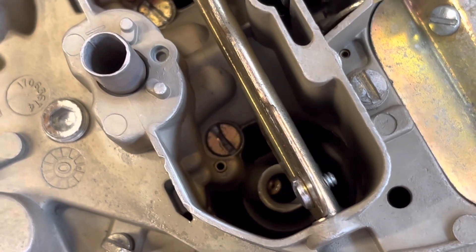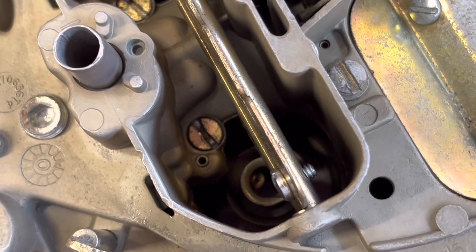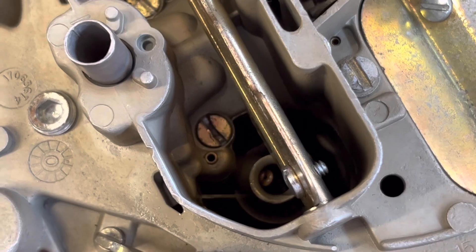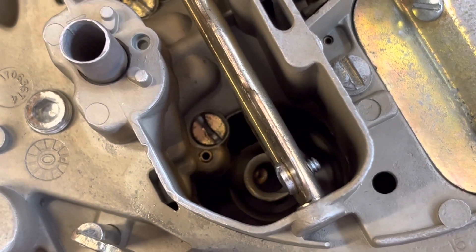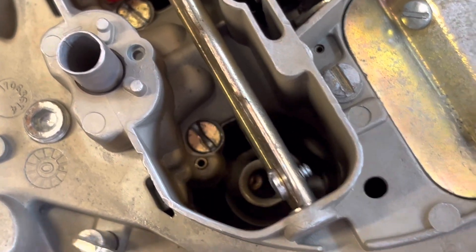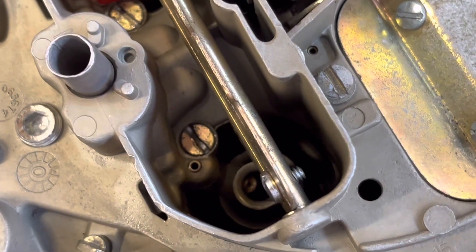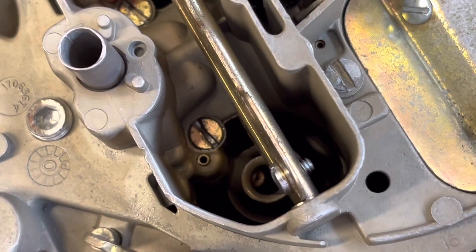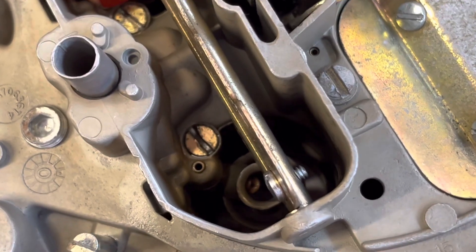That was a consistent fuel squirt, so we can say this carburetor is getting squirt. We got another consistent squirt, and another one. I'm going to flood this carburetor here so we eventually get to the point where that squirt starts petering out.